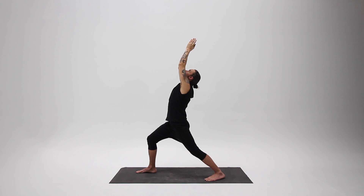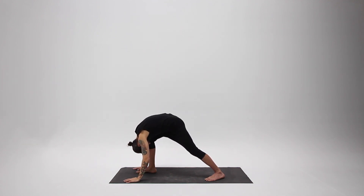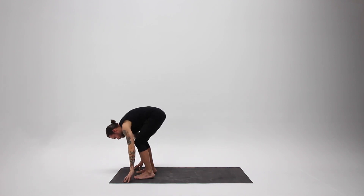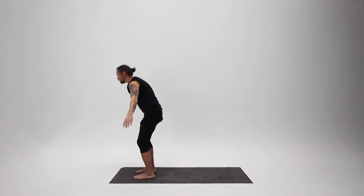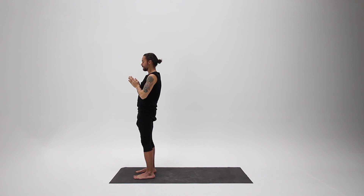Take one more inhale, then exhale, come down, touch the ground, relax your head. Stay for a breath, and after your next exhale, step your back foot forward. Inhale, come all the way up, arms sweep overhead. Exhale, bring your hands to your heart, and take a moment just to relax and observe.